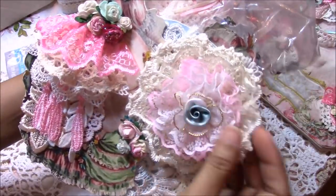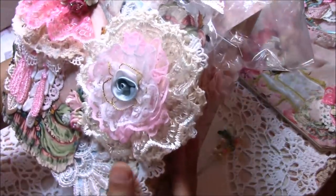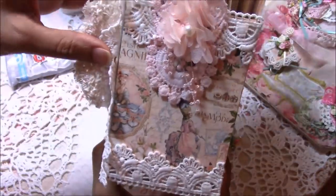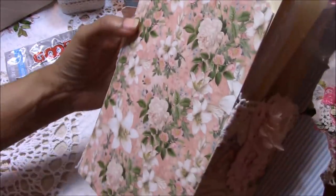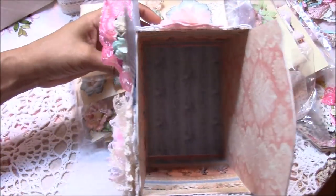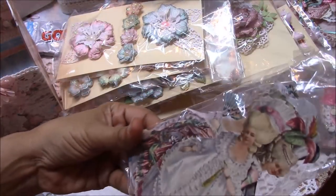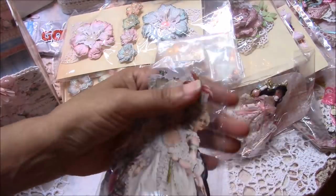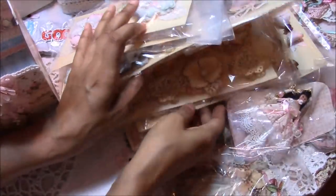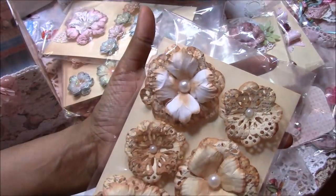I made this handmade doily flower with some lace and crochet doily, and I added lace to the sides. There's nothing in the back. Inside, I included quite a few Marie Antoinette die cuts — she was wearing different outfits. She likes vintage, so I made these flowers as vintage as I could.